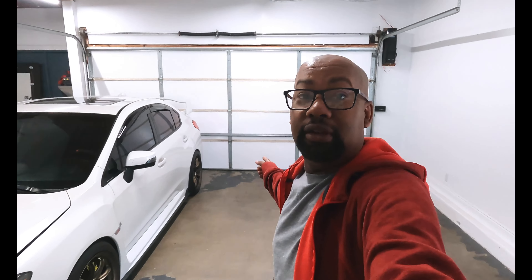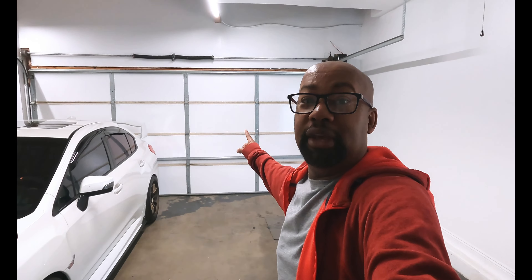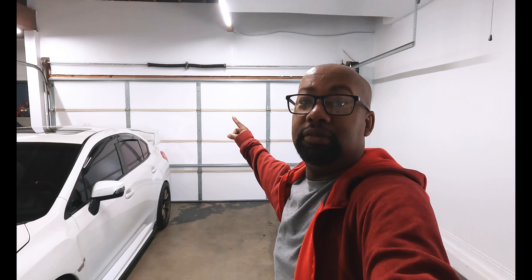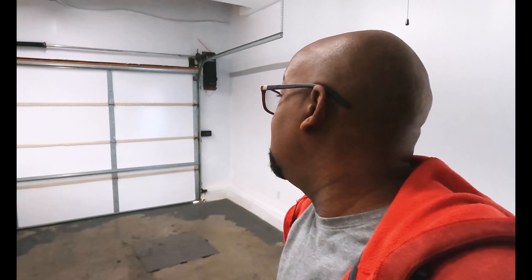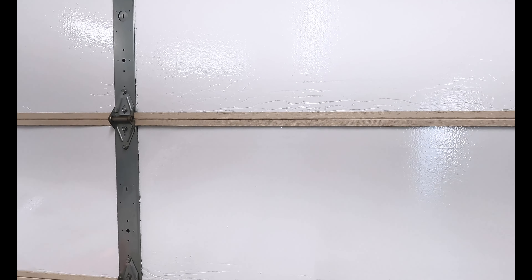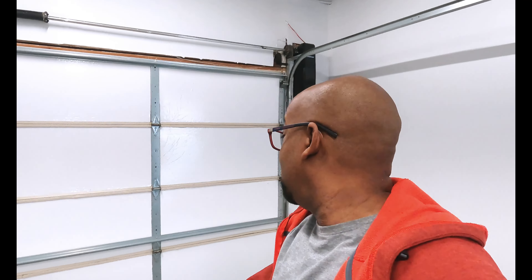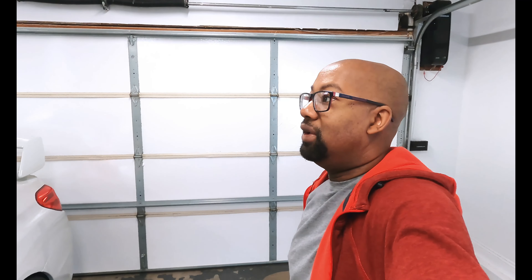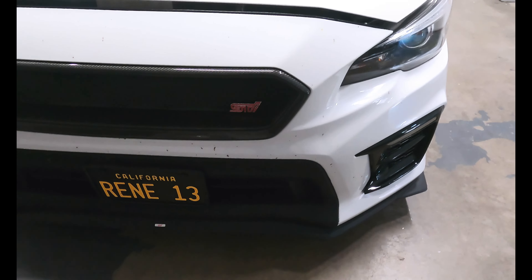We got the garage door done — that looks pretty good. I'm going to paint that part of the garage door, those horizontal lines, because they're faded white and the foam is white, so that's pretty bad. I actually cleaned the garage door — the rails and everything — they were a little dirty, dusty, and oily. I don't know if this picks up on the GoPro.